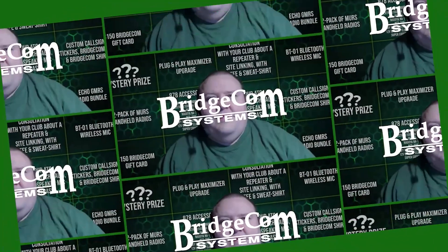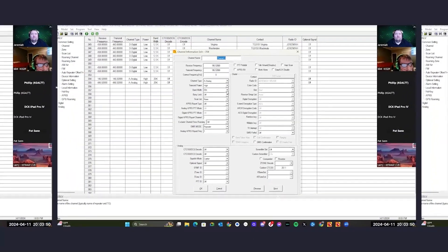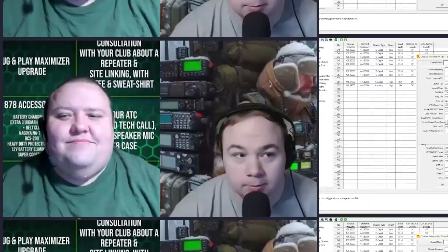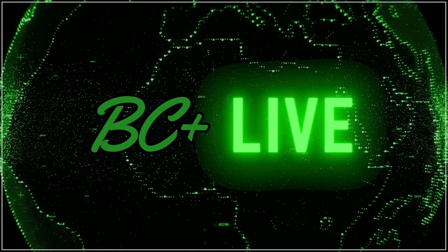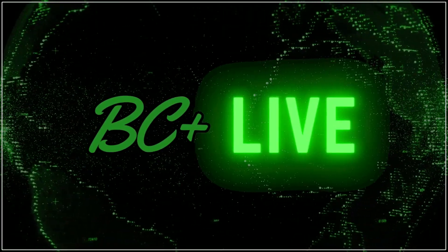Dr. Greg asks: are the batteries interchangeable? No, they are not. Let me grab my 878 and the battery off the back of the 168 and I will show you what the difference is between the batteries.